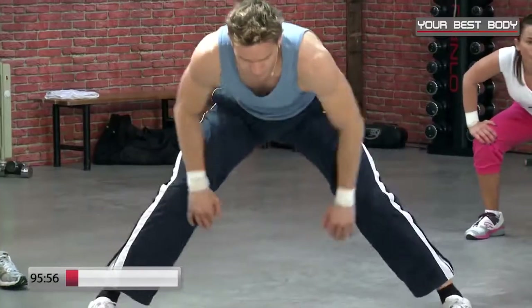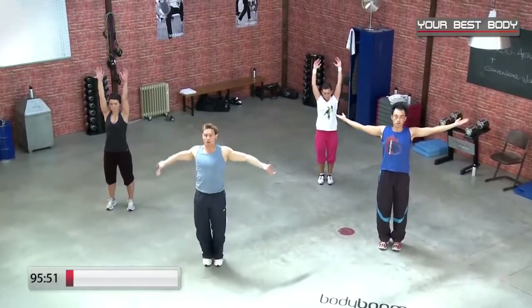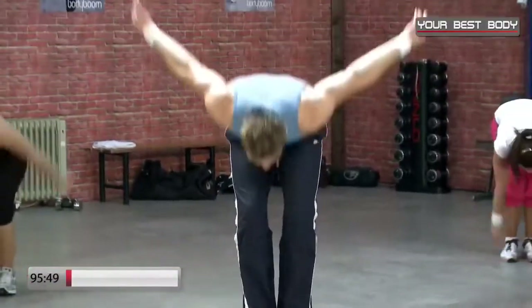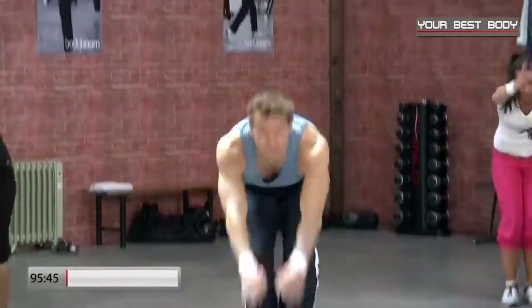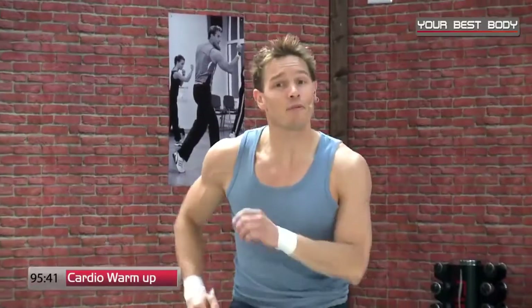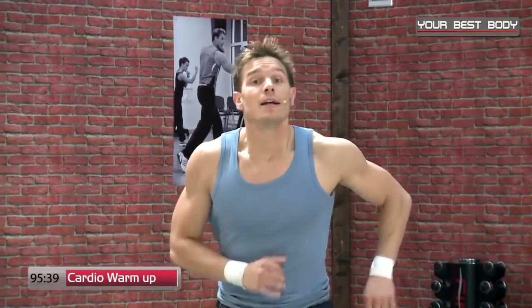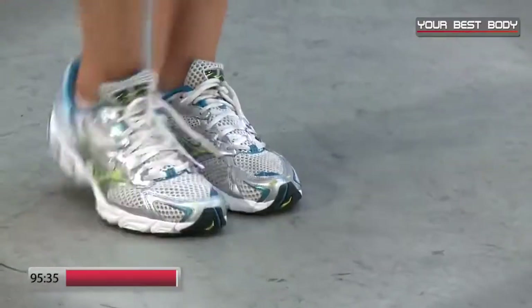Lösen langsam. Wir richten uns nach oben auf, strecken. Tief in den Bauch hineinatmen, mit Schwung nach unten ausatmen. Noch einmal nach oben einatmen, nach unten aus. Okay, seid ihr bereit? Wir legen los — wir marschieren. Zu Beginn folgt ein leichtes Warm-up, und anschließend bauen wir eine kleine Choreo auf.